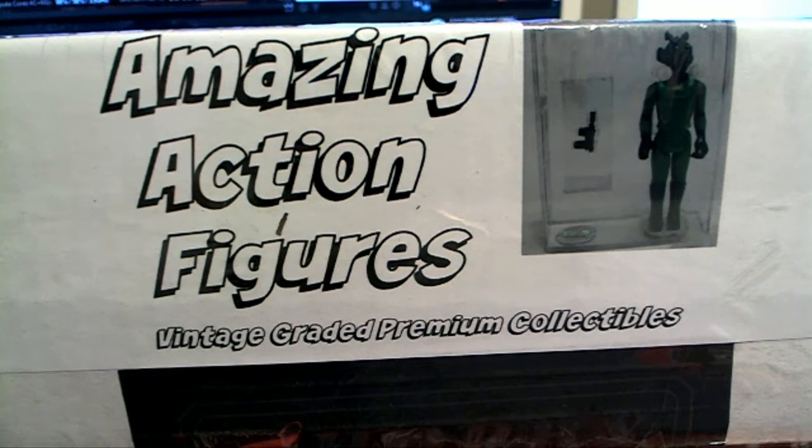Let's do it guys! Amazing action figure Star Wars series one — this is SW Amazing Action 302, let's go.